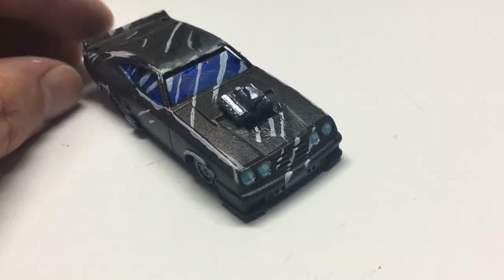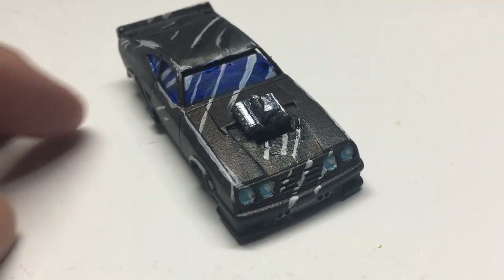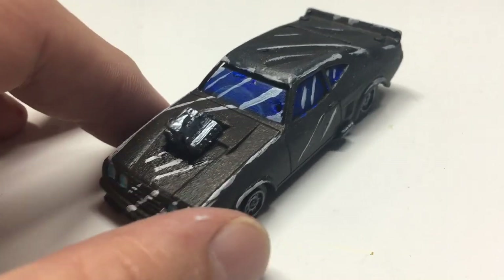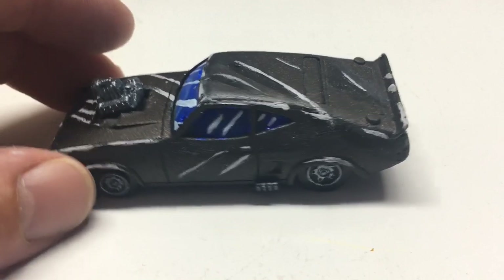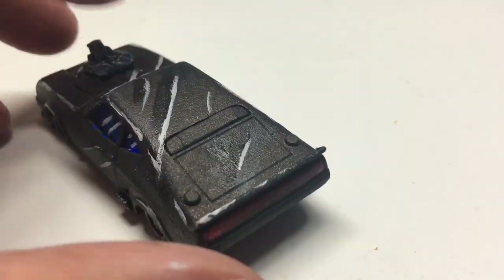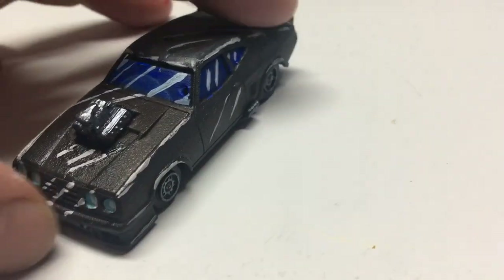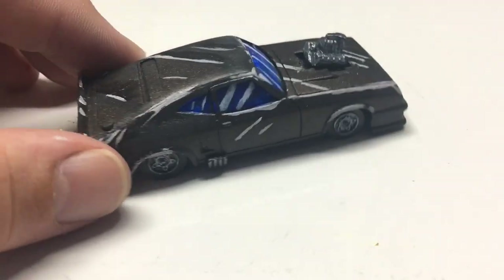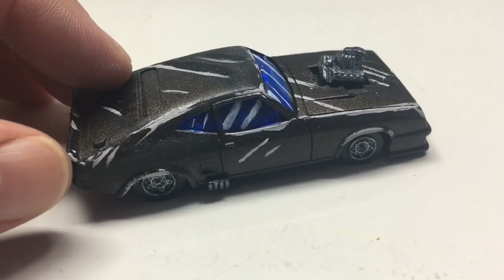Oh hey there guys, welcome to the channel. A while back I painted about 10 cars or so in this brown primer, and I've got actually one more after this one that I haven't quite got to yet in terms of modifying or painting. This was my original Mad Max car actually — I thought it looked like one of the original Mad Max movie cars, and it was actually one of my first ones that I was modifying.